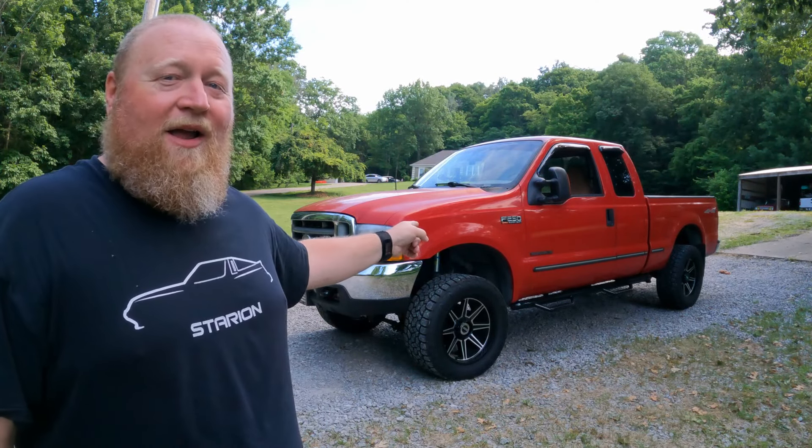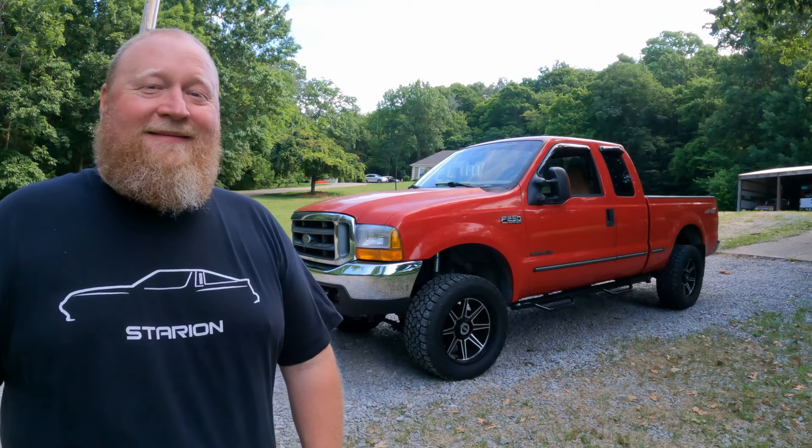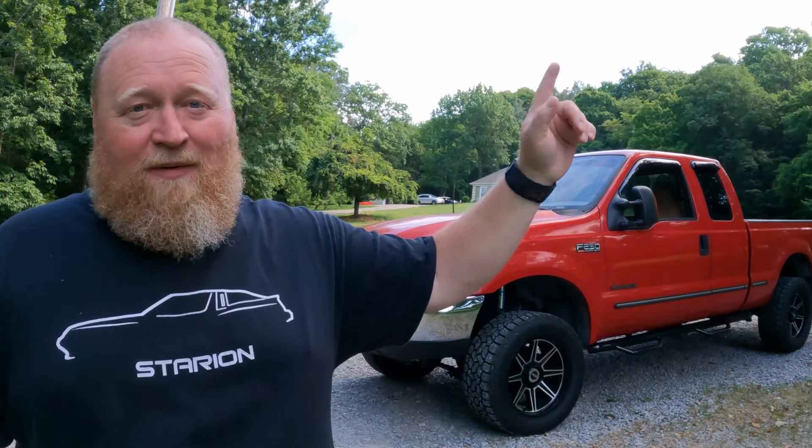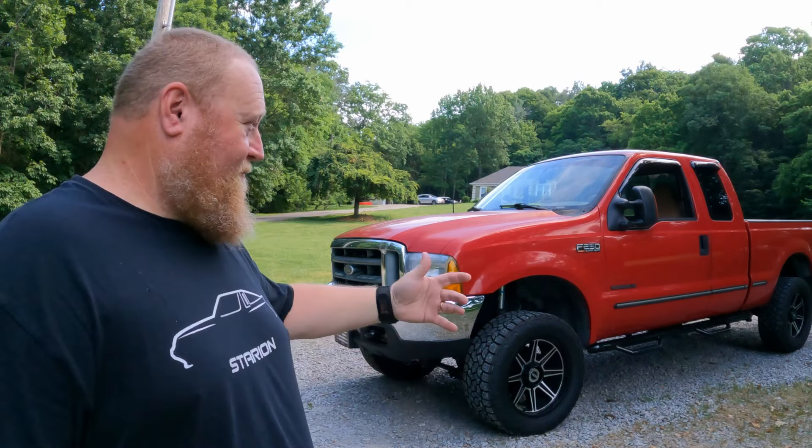Welcome back to Project Time Garage. Today we're back on the Project F2 Hooptie — bet you guys thought we forgot about it. We haven't. It's got a lot of stuff that still needs to be done. Long story short, this is a '99 Ford F250 7.3 Powerstroke automatic four-wheel drive that my buddy got for $500, then sold to my other buddy for about $1,200, and since then we've worked on it just about non-stop.